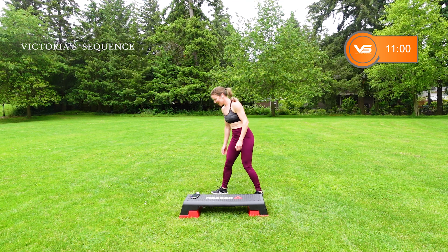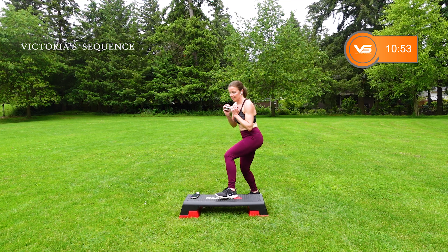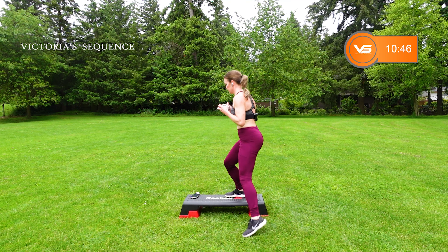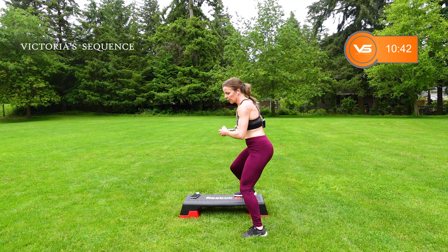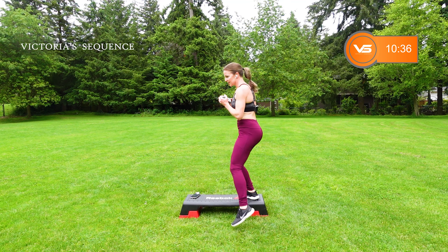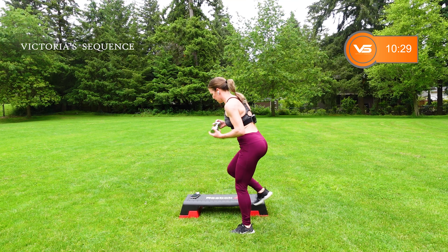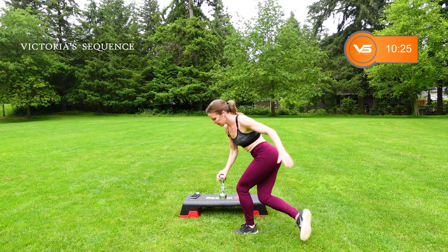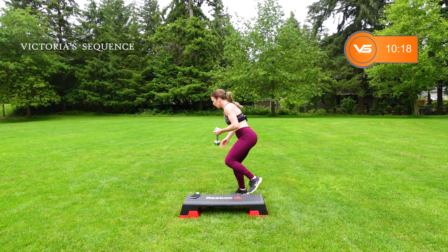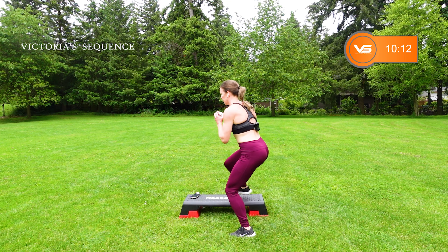We're going to go up and over — weight or no weight. Up, over. And if you want a little more, tap. If you want a little more than that, bring that back leg back. Always options. Feel that hip. Total body tone right here. You want a little more? Make it a little wider — knees trailing forward. Let it go.